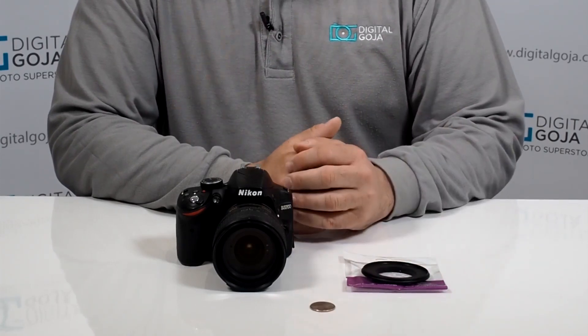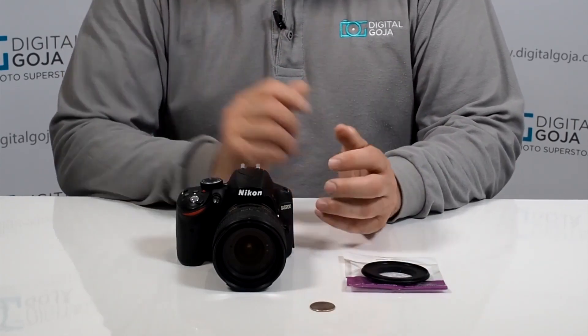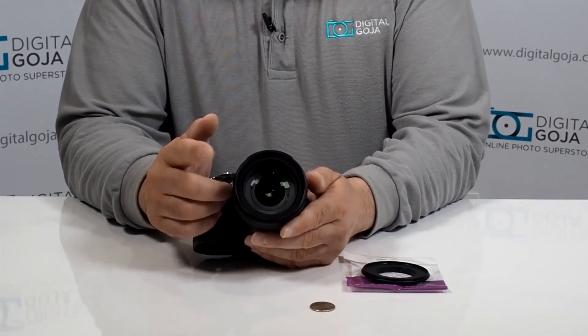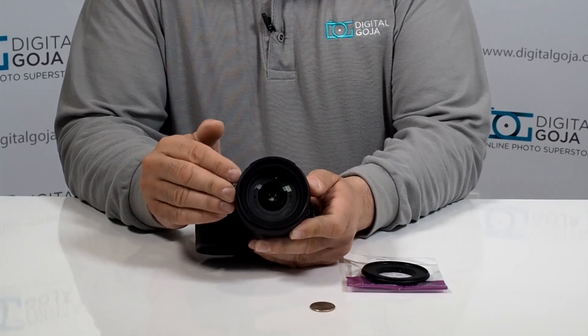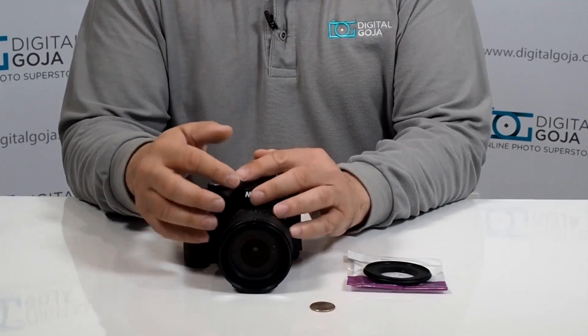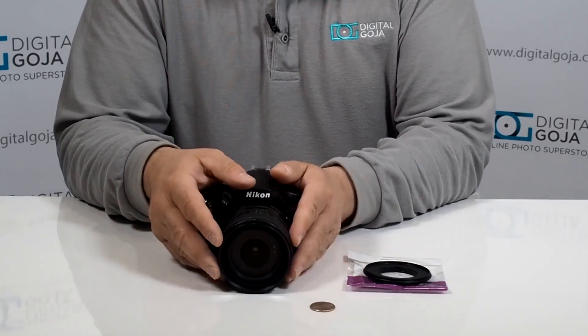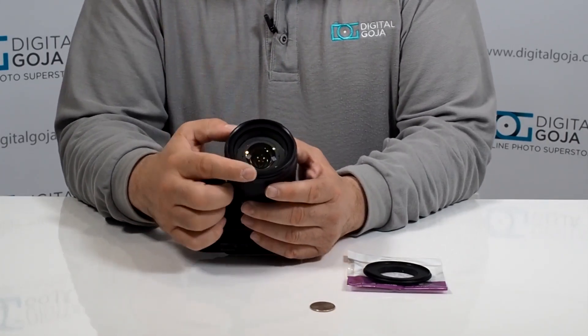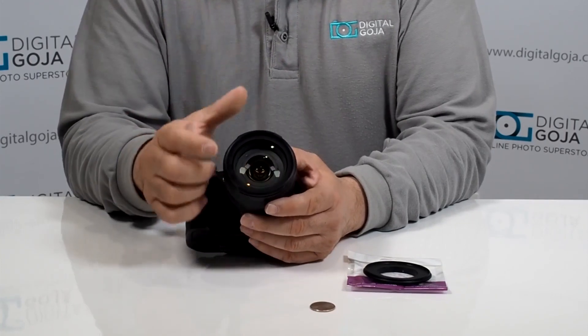This technology has been around from the days of the film SLRs. What we need to find out is what the thread size is. This one happens to be the more popular 18-70mm, which has a 67mm diameter thread, and there are other Nikon models out there with a 67mm diameter thread. Remember, you have to look at that in the nomenclature of your lens or in the back of your lens cap.